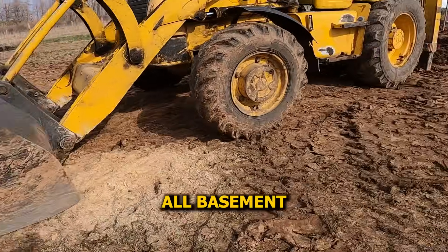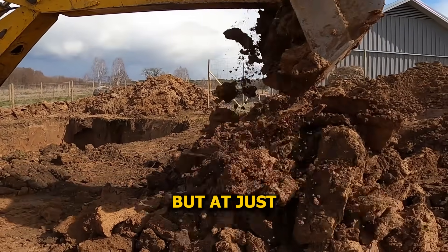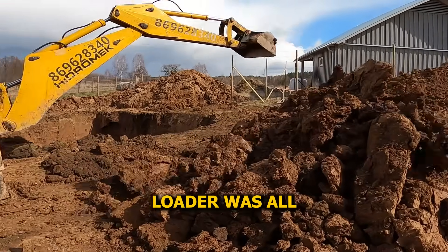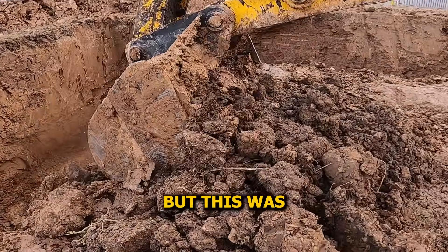This is how all basement builds start. We're digging out the full footprint for a concrete basement. It's all going underground, but at just 2.5 meters deep, a backhoe loader was all we needed to get the job done. Looks simple — just a bit of digging. But this was all clay.